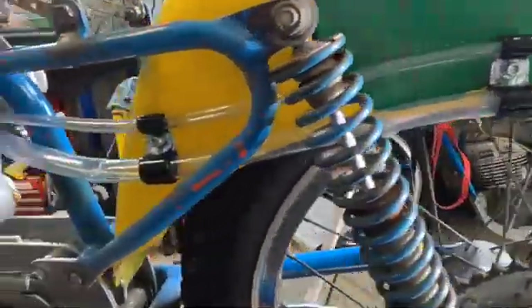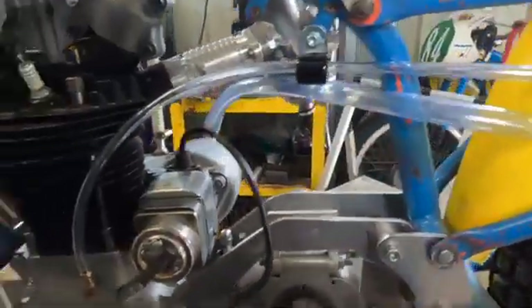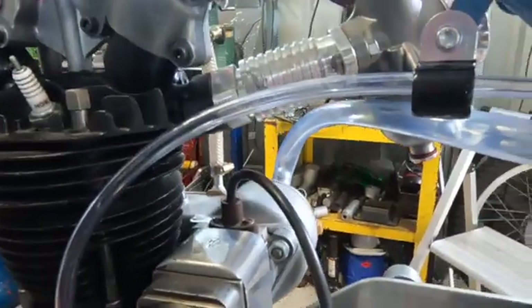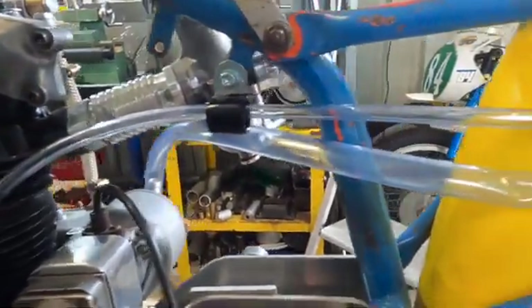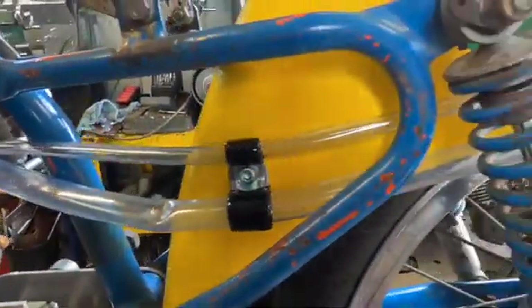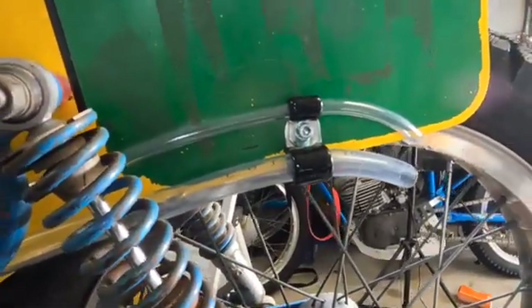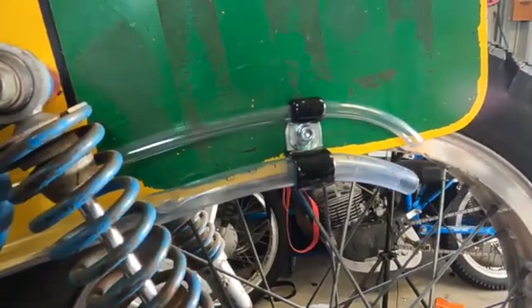I've managed to run both breather tubes down one side — got one coming out of the crankcase there, one coming out of the crankcase on the other side up under the carby. Used a P-clamp into two P-clamps along the bottom of the mudguard and just out the back. Hopefully that'll help it out — we'll see how we go.